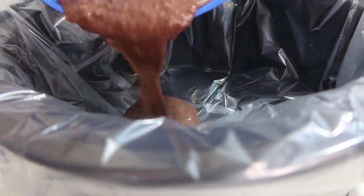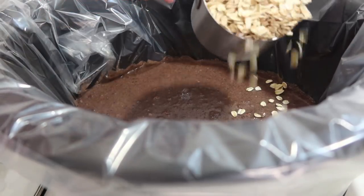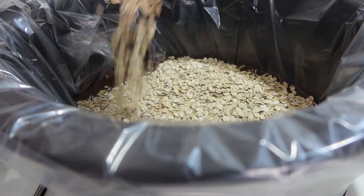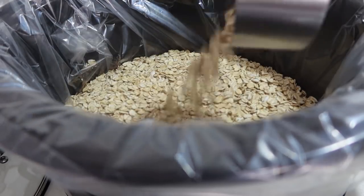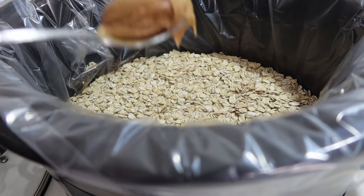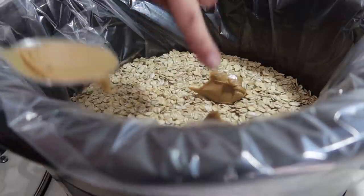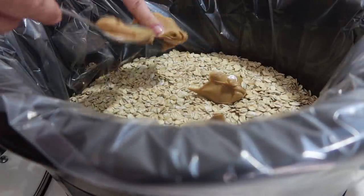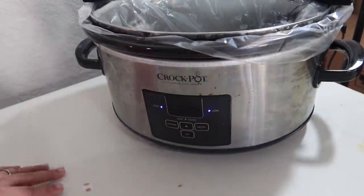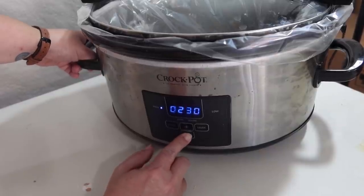On top of the chocolate mixture I'm going to add — without stirring in — three cups of old-fashioned oats. I'm just sprinkling them all over the top. Then I have about half a cup of peanut butter and I'm just going to plop it all over the top in different areas, not mixing this in either. Now to get the lid on. I'm really just using the crock pot to heat up that chocolate mixture, so I do not have to cook this for very long — I'm going to put it on high and cook it for one hour.